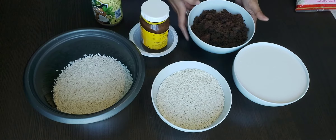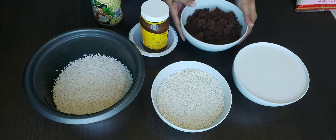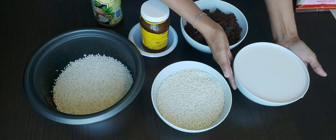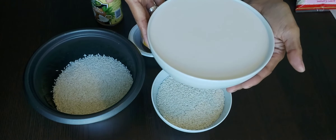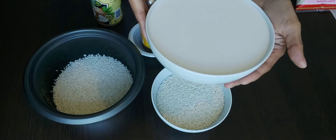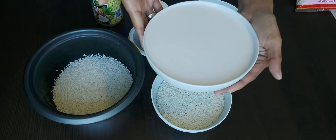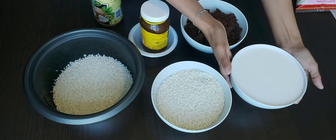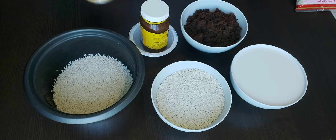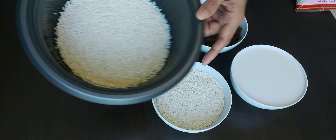Hi guys, I will cook Biko. I need brown sugar. I have some coconut milk, and I will use a slight condensed cream coconut milk. I mix them and they are sticky. And I have one extra as well here. And then what I need is glutinous rice.